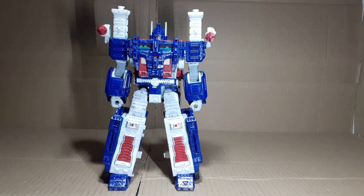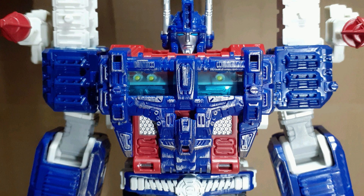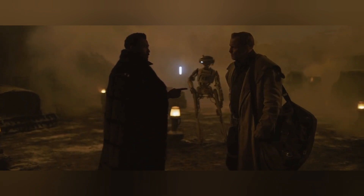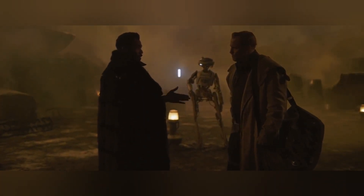Another issue is the ankles — they're always at an angle. They did this so that the wheels wouldn't touch the ground, but there had to be a better way of doing this. And finally, there's no Autobot insignia in this mode. They did this because the shoulders in this mode end up on their side in vehicle mode. I don't like it. I don't agree with it. But I accept it.